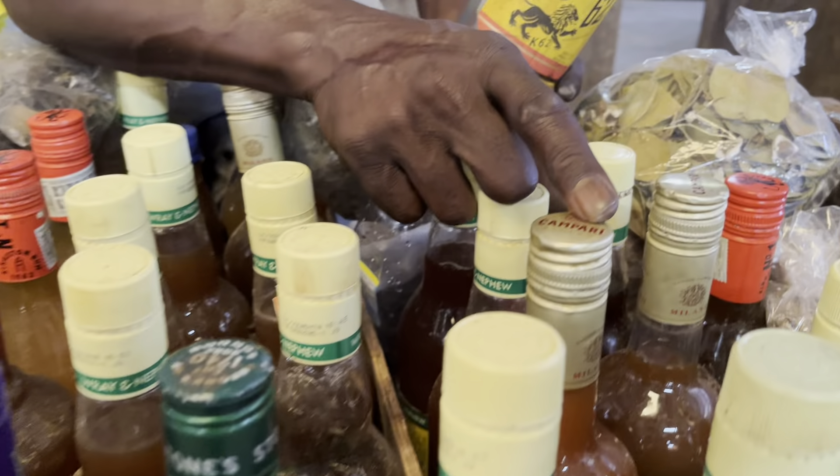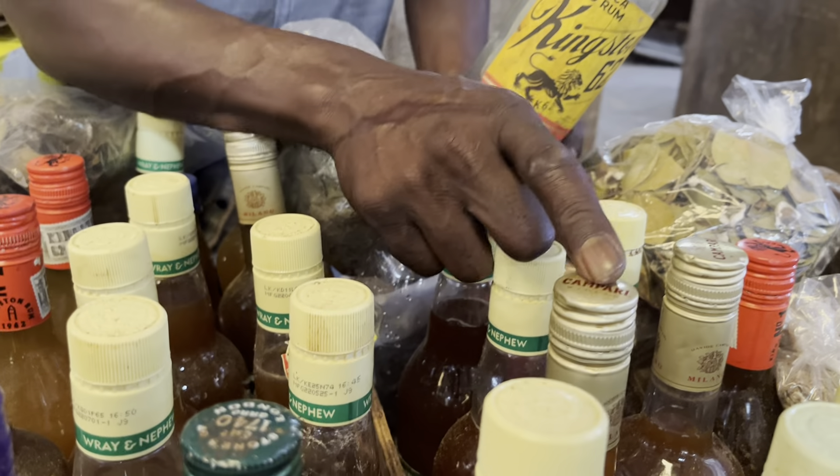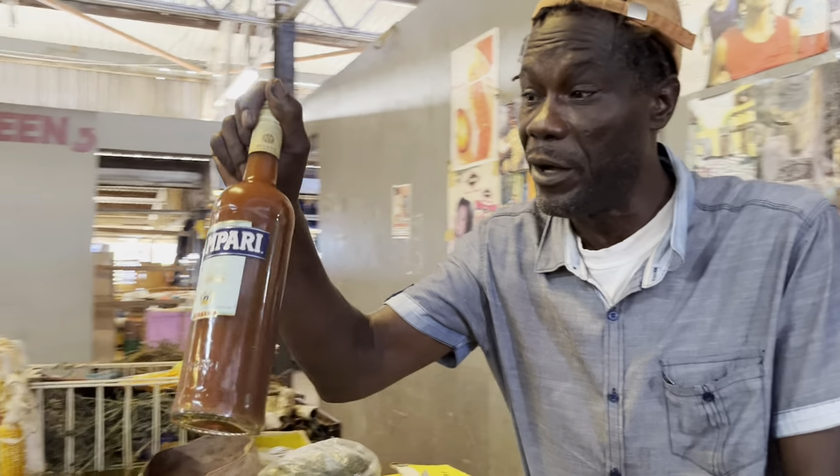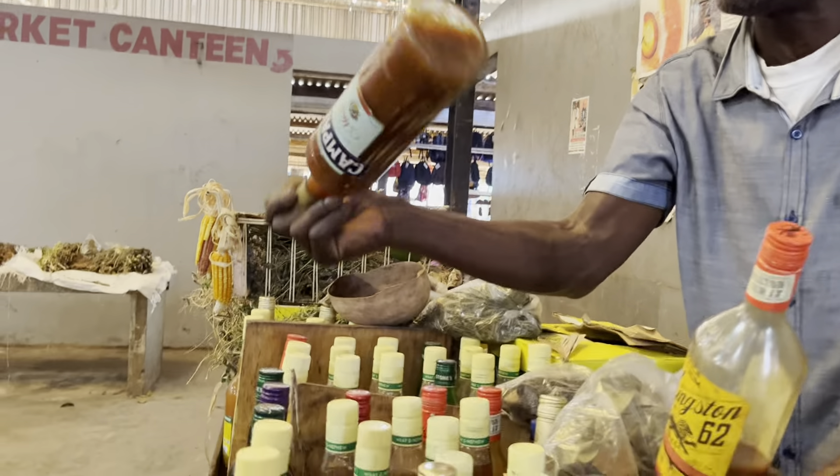This one is the roots. Good for the bamboo. This one builds the bamboo. Give you good stamina. Make you spend a good time on the woman. You can make a dolly baby from this one.